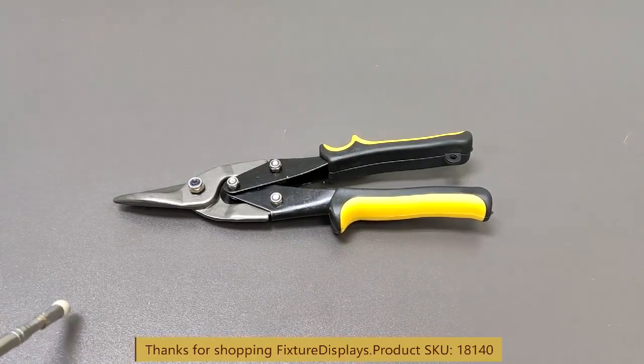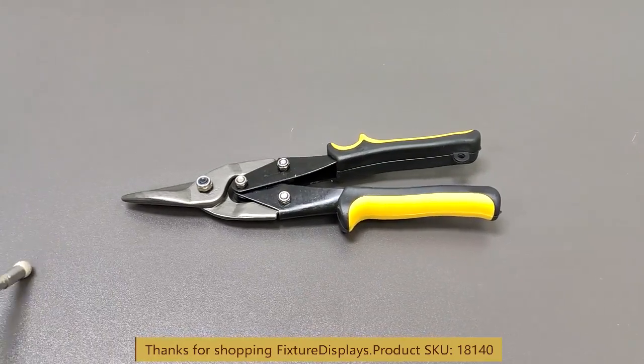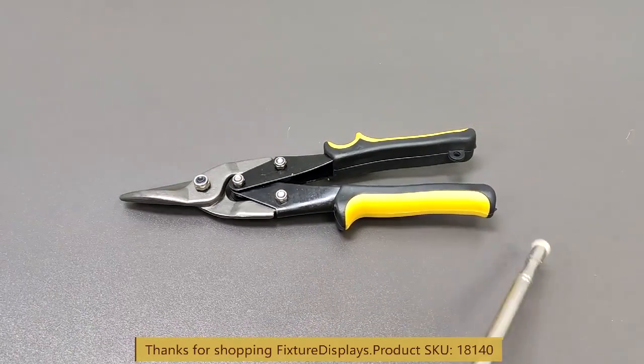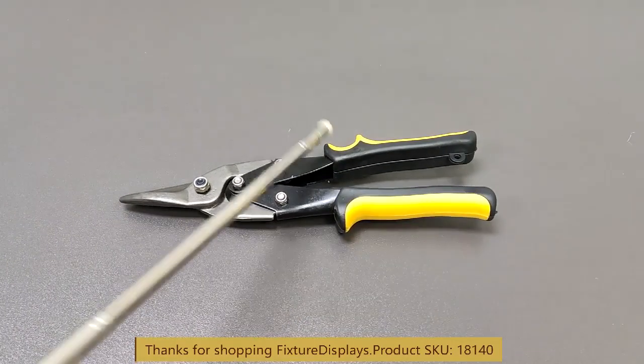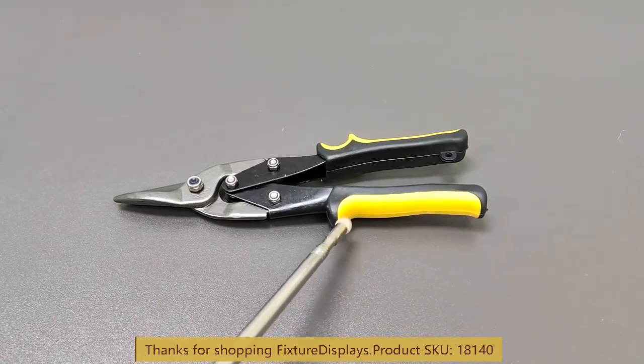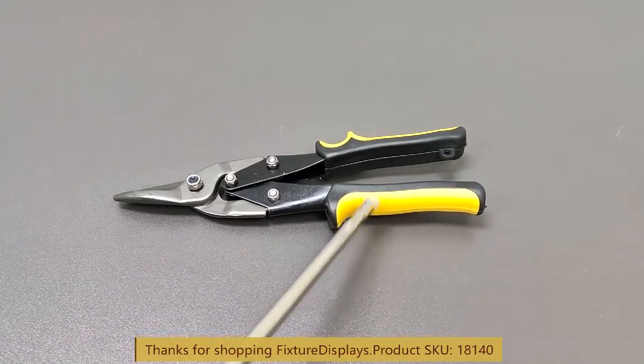Thank you for finding this 18140 metal shear from Fixture Displays. This shear measures about 10 inches long, widest point at about 3 inches, and thickest point about 1 inch.